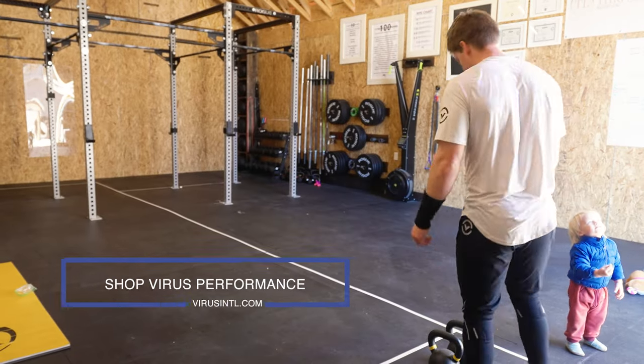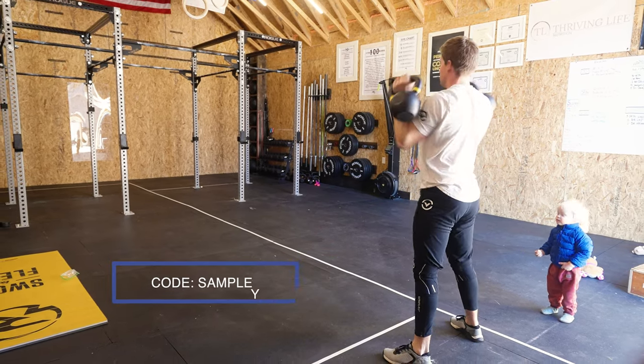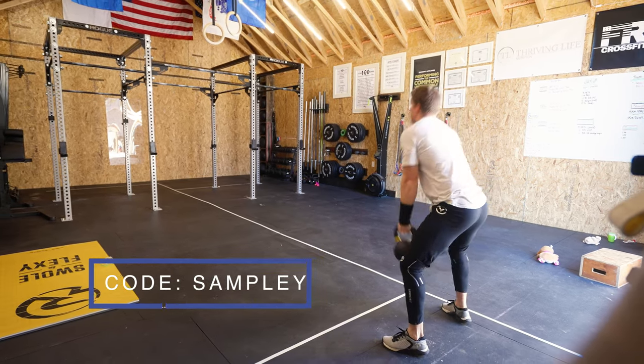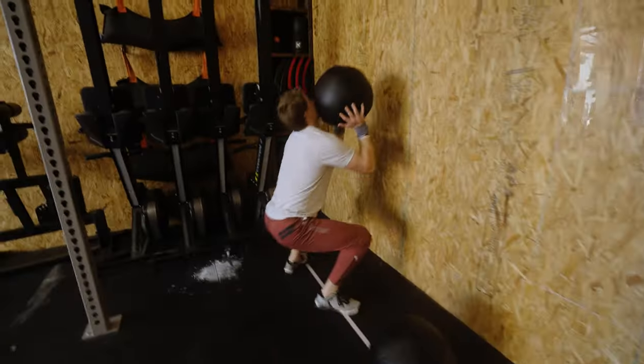A big test for me is when I leave town — what shoe do I feel confident taking with me that I can wear for everything, whether I'm walking around, training, dropping into a gym, or whatever shows up? Will I feel comfortable wearing that shoe? Whatever shoe makes me feel the most comfortable leaving with one pair is my favorite trainer. Until a new shoe comes along that is better, these are probably the shoes I'm taking with me when I go out of town.